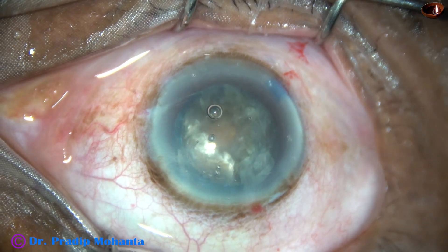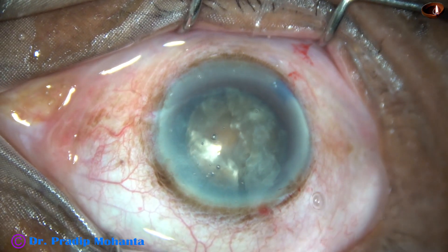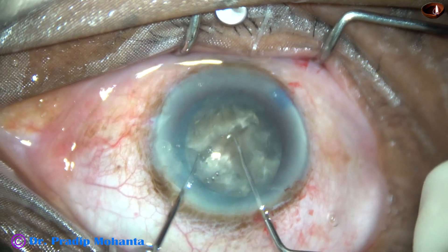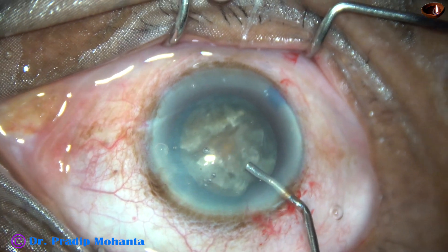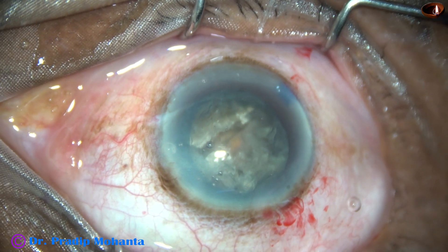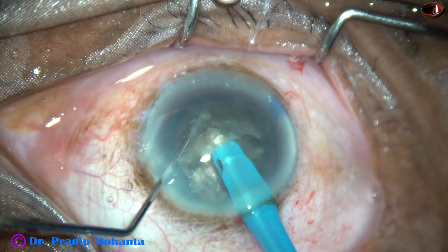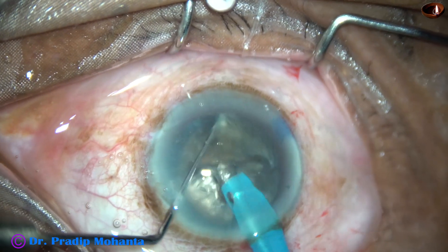My plan is to go to the other heminucleus and see if I can divide it into two free fragments. I am rotating the nuclear mass bimanually using two hooks because zonular stress becomes very minimal with the bimanual rotation technique. Now I go in with bevel up into the substance of the heminucleus and chop it. This time I obtained two free fragments.